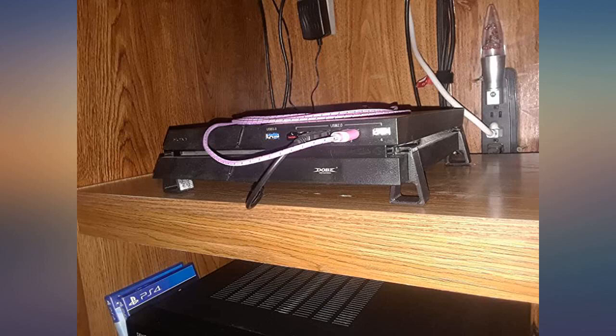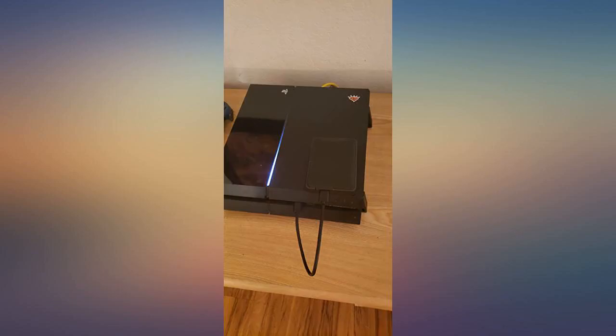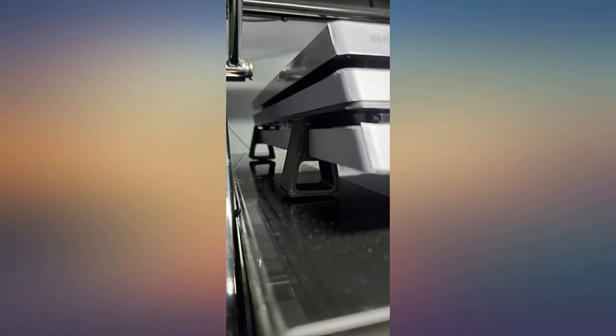Keeps my PS4 elevated for better airflow. Does what it's supposed to do. Feet are well made too. Perfect fit. Perfect way to keep my PS4 Pro a bit cooler. Easy to install and very sturdy.